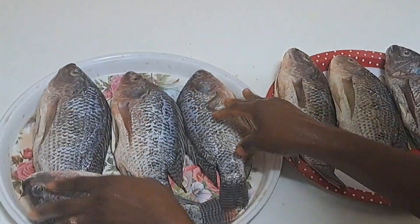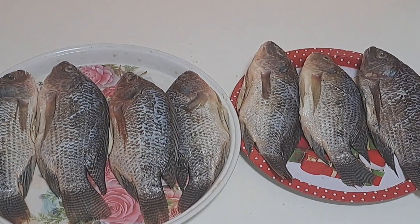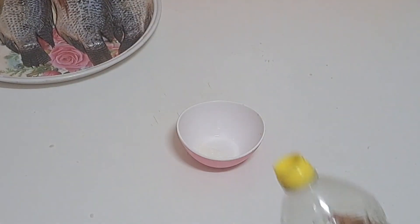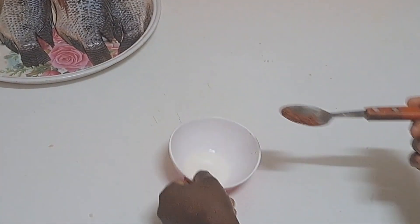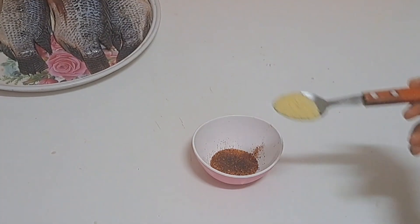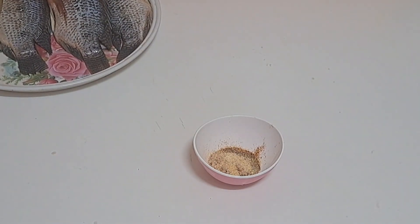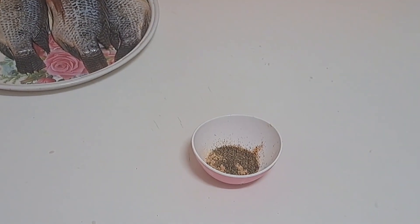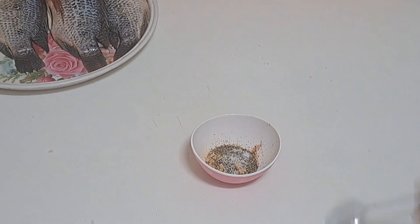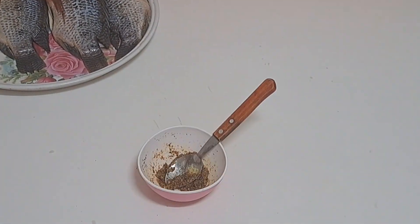Since it's two methods, I have already split them — four fish for one method and three for the other. For the first method, I drop a little bit of oil first, then add a little dry peppers. Next I add seasoning powder and fish seasoning, followed by some thyme and a little bit of salt. Remember that seasoning always comes with salt, so don't put too much or it will be too salty and you won't really enjoy it.